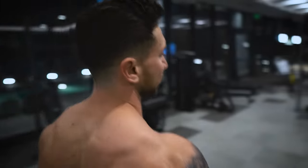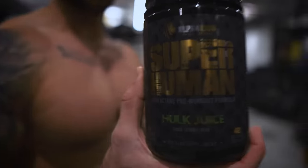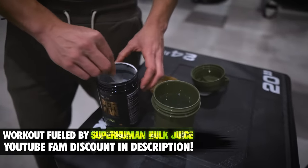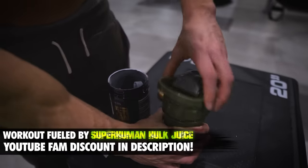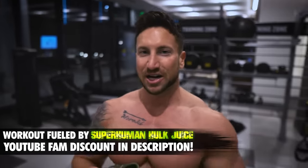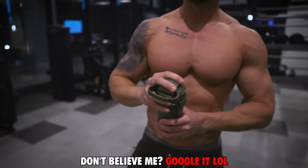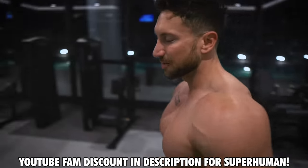Forgot to take my pre-workout. You already know — Superhuman hulk juice, sour gummy bear flavor. Tastes amazing and makes your workout 10 times better. I threw you guys a special discount code in the description. You can also try 14-serving sample tubs for less than a dollar per workout if you want to get your feet wet on the top-rated pre-workout of 2019 — not just me saying that, it was rated by several big industry experts. Check out the description. Let's get back to chest gains.